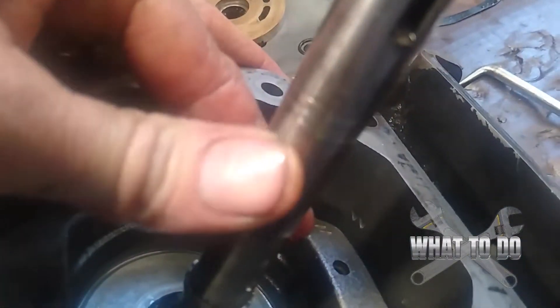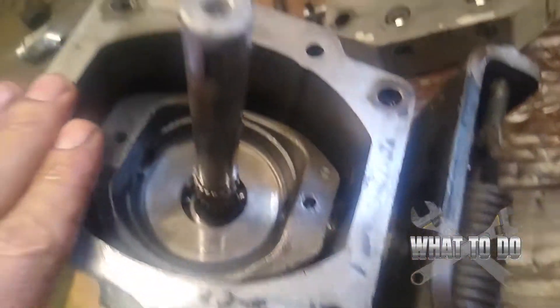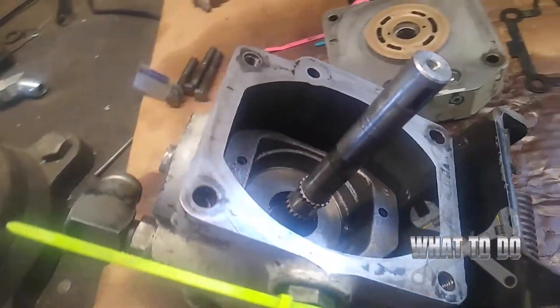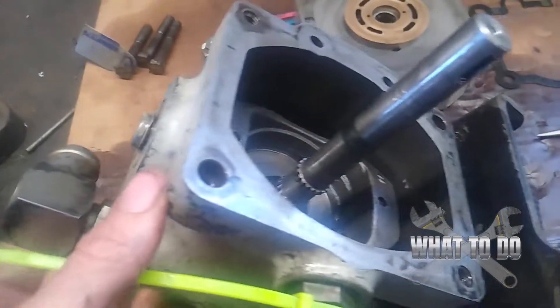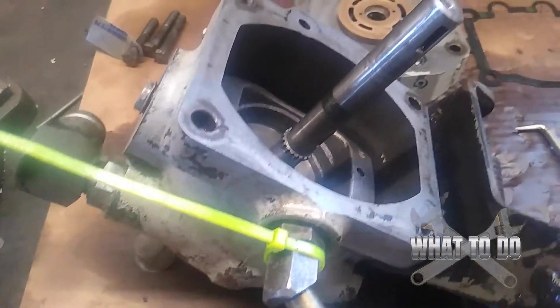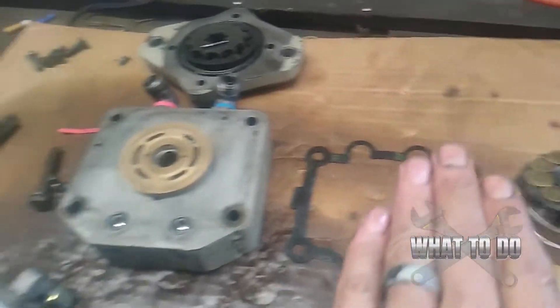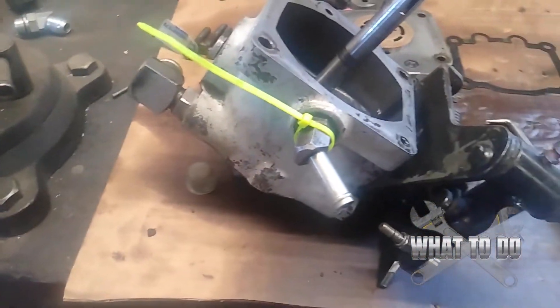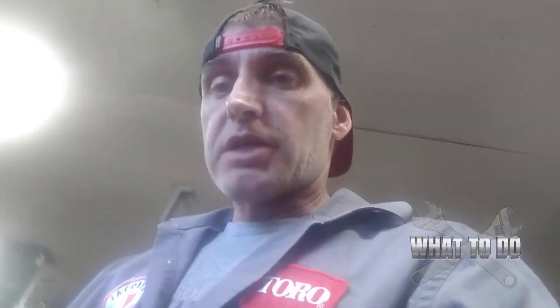Also examine the shaft — it has some wear but it's polished, not dug in or anything. I'm not sure why they said this pump was bad. I'm going to assume the mechanic just wanted a new machine and said the pump was bad. We might actually be taking the wheel motors off next, because I don't think it's the pump. Put everything back in the order you took it off, and those are the things you're going to look for.